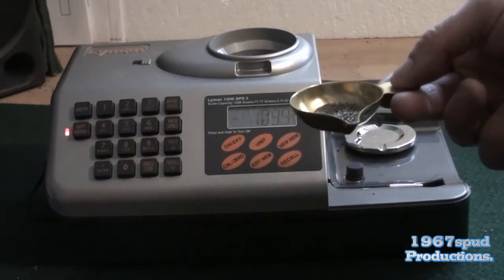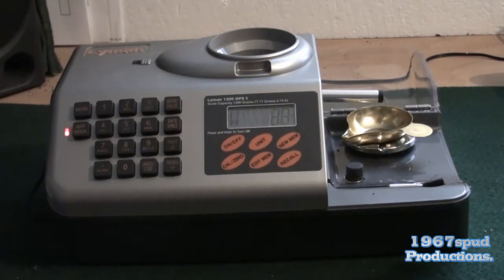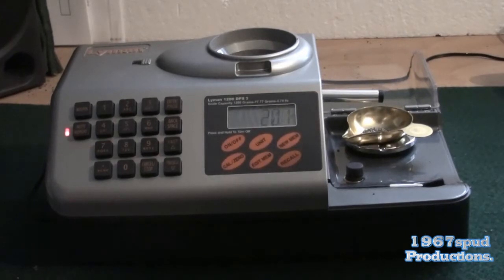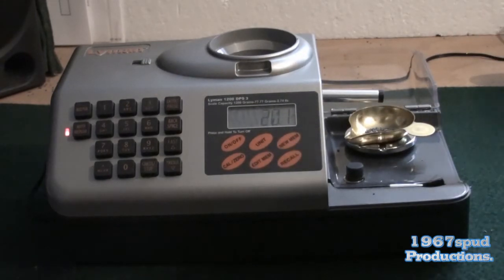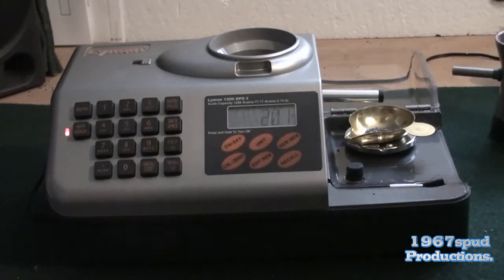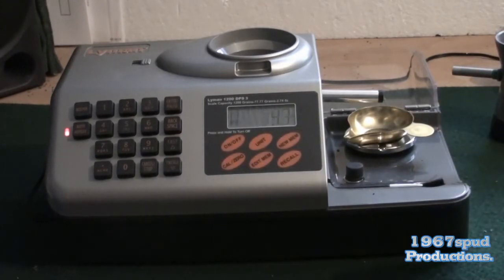You would then put that in your case, and for this demo I'll dump it back in and put the container back on and it'll throw another 20 grains. It'll keep going like that until it runs out of powder. Obviously the less powder in there, the less it picks up in the trickler so it'll take longer — you have to keep moving the powder about inside to keep the funnel full. That's 20.1 that time, which is why I find it better to set it to 19.8 and then use a little RCBS trickler to trickle up the last 0.2 of a grain.